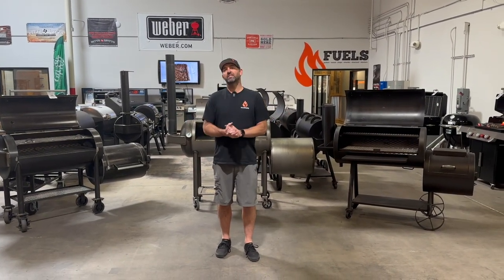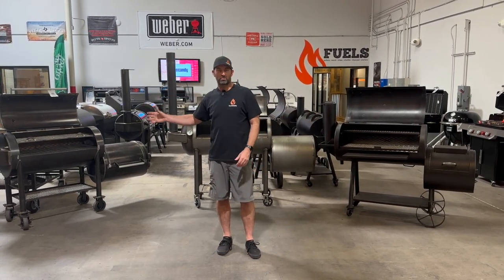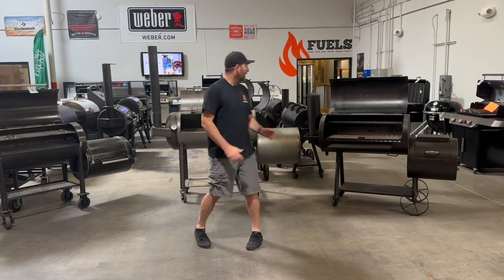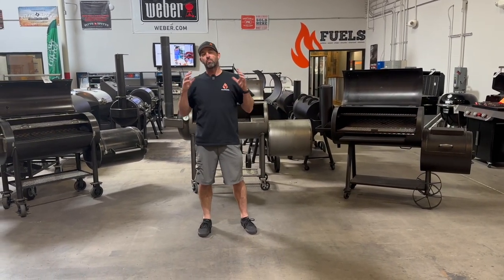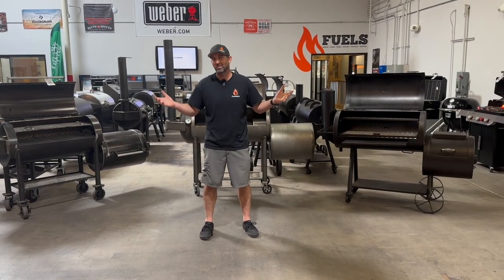Hey guys, Eric here from the BBQ HQ and today I'm going to go over our three best-selling offset pits. We've got new to the game the Workhorse pit — the 1969 to be exact — the Franklin BBQ pit right behind us, and the Old Country Brazos. These are our best-sellers. I'm going to go over why you'd want one or the other, the cost, the features, and hopefully you gain something from this video.